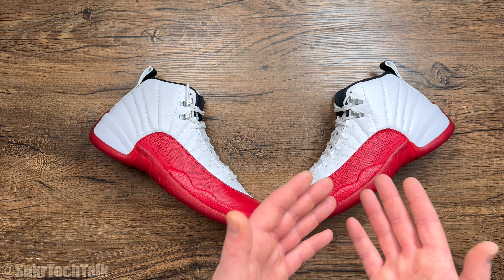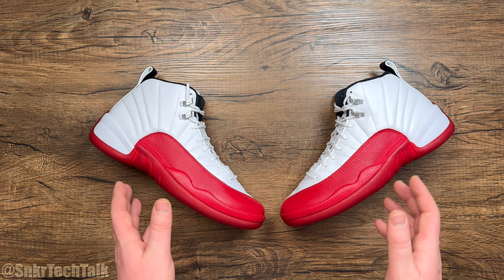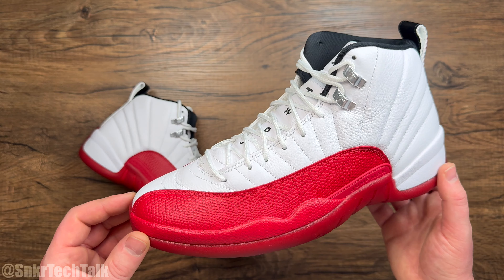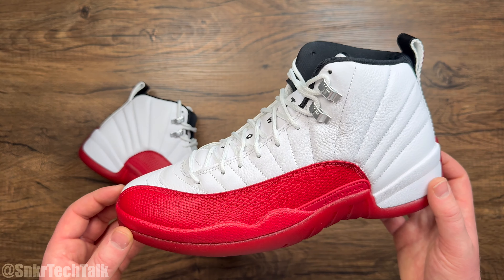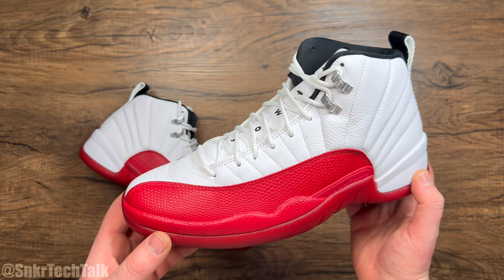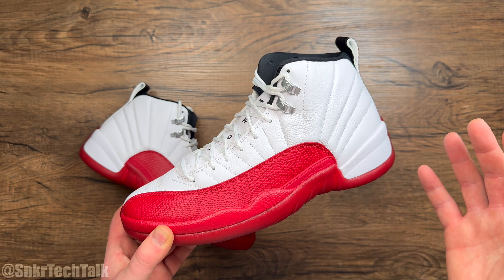The cushioning system, the traction and the support is unparalleled — it's amazing. A ton of people like to call these the Air Jordan 12 cherries. I was around back in the 90s and no one called them that. In 2009, they did a retro for the first time and that's when that nickname started. I won't be calling them the Air Jordan 12 cherries — they're just the white and red 12s.